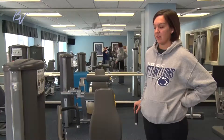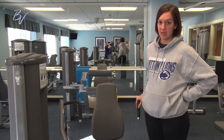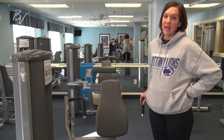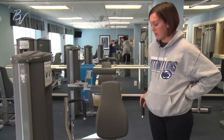Here we are at the chest press. This chest press is actually only located in the Terrace Crossing Fitness Room, but we can also help you in the Field Crest Fitness Room simulate an exercise that would be close to the chest press here in the other fitness room.